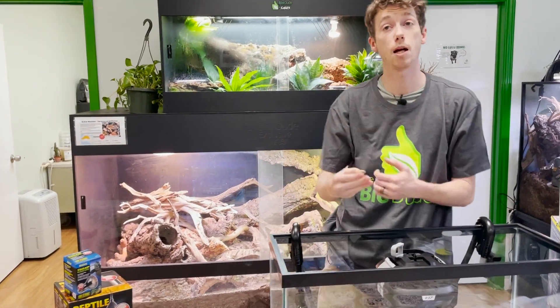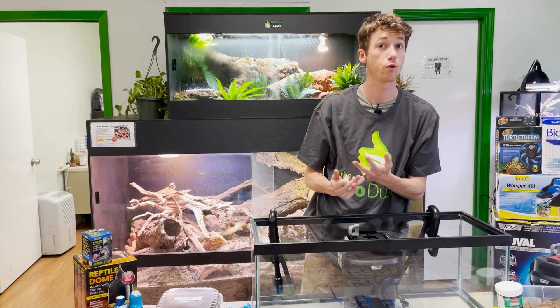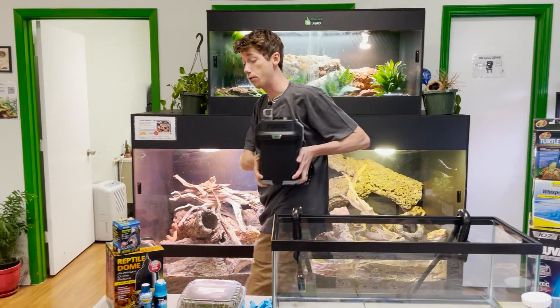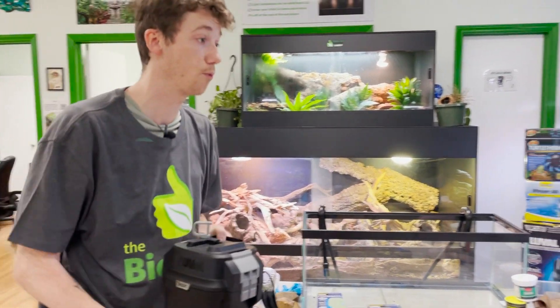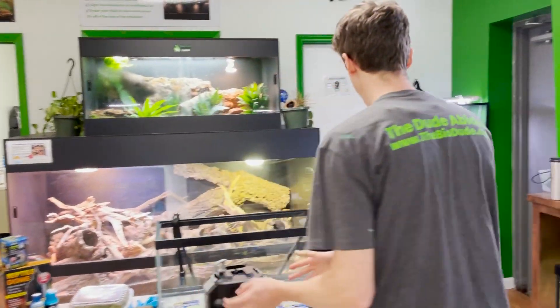There are three different types of filtration: chemical filtration, mechanical filtration, and biological filtration. Just like with our reptiles, there is a way to have your aquarium almost become bioactive. This is the Fluval 107 canister filter, which is good up to about 29 gallons of water.